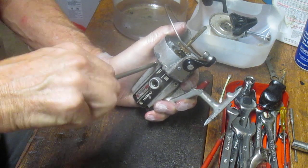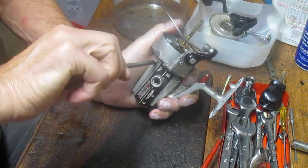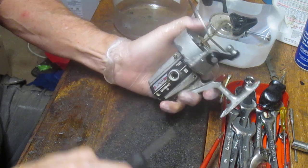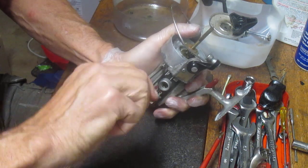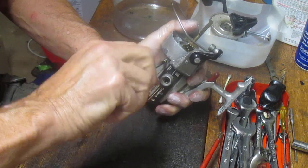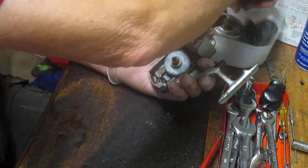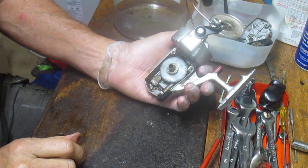One of the things I always say in my videos, other than wear protective hand covering — which I'm doing here — is to take pictures along the way. Pull the schematics, take pictures, so that as you're about to remove a piece or part you know where it came from when reassembling the reel. In this case, the reel is very clean given the overall exterior condition of it.